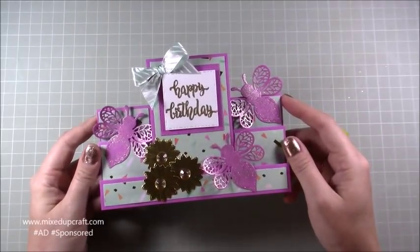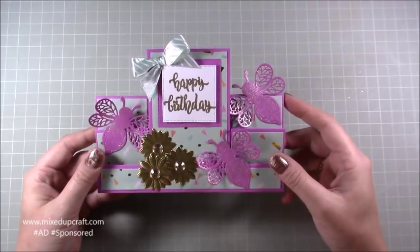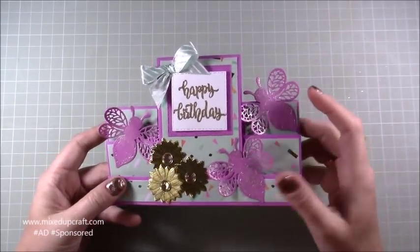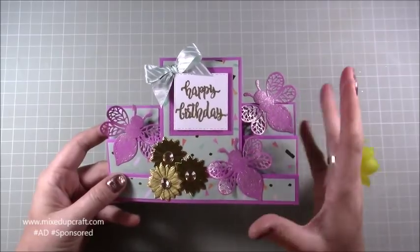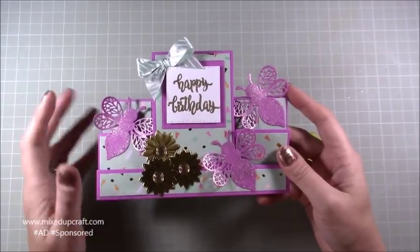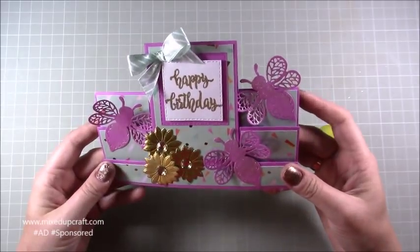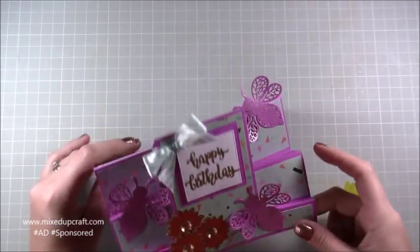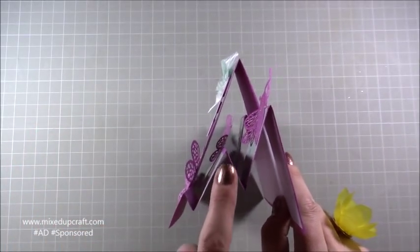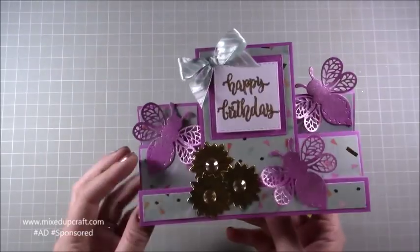Hi everybody, it's Anne at Mixed Up Craft. Thank you for watching my tutorial today. This is project number two for my Creative Card Series 2018 and it's also a hobby-based kit tutorial. I've used just the flowers for this one. What I'm going to be showing you is using products from the kit — basically this is a double stair stepper card. You open it up and it stands like so, and you can see the stair kind of fold on each side.